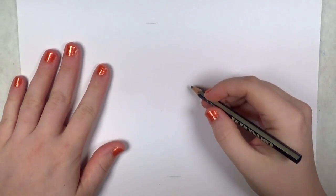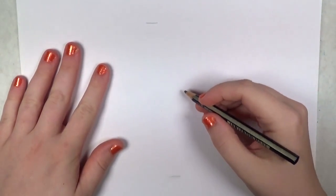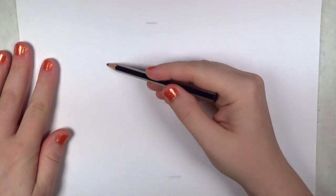Hi everyone, this is Sherry. In this tutorial I'm going to show you how to draw a basset hound.